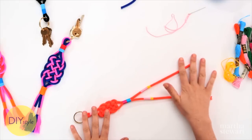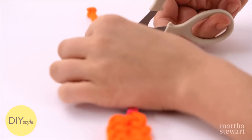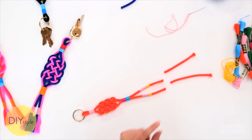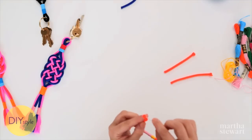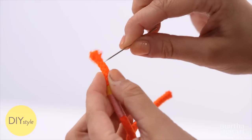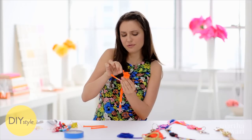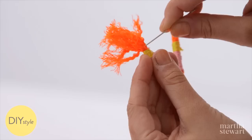The glue is completely dry now, so with the scissors, snip about an inch or an inch and a half. And with a nice sturdy pin, pick out the ends, just like you're unfraying the braiding that's in the cord. You get these beautiful finished fringy tassel ends.